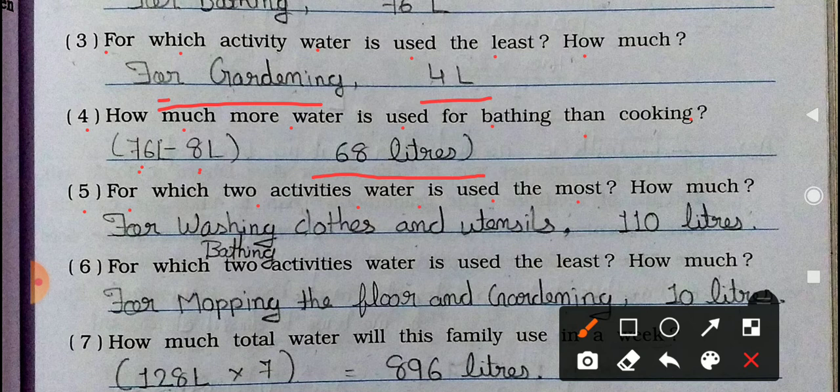Fifth question: For which two activities is water used the most, and how much in total? Washing clothes and utensils uses 34 liters, and bathing uses 76 liters — these are the two highest. Adding them together: 34 plus 76 equals 110 liters.